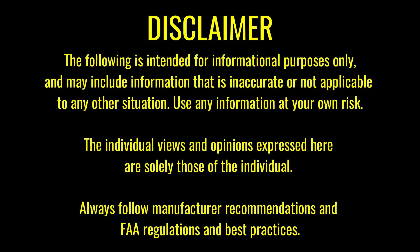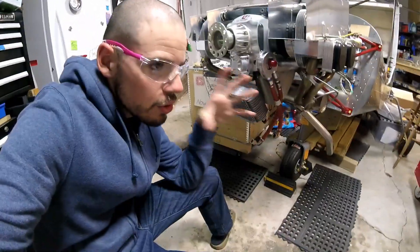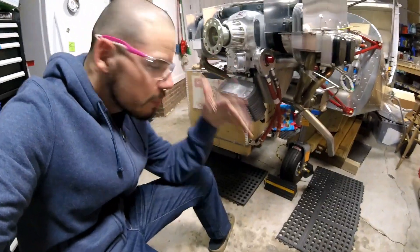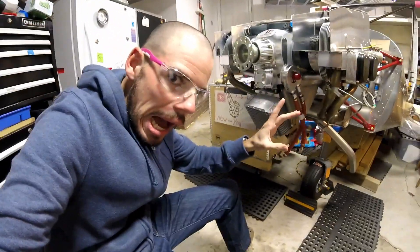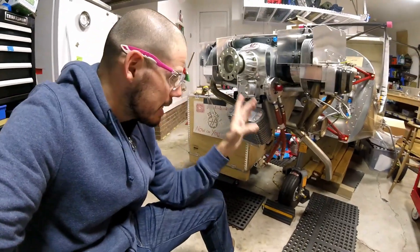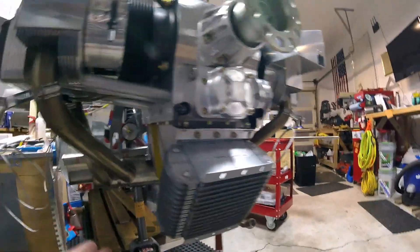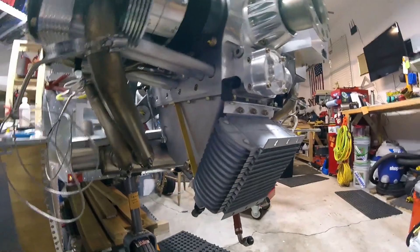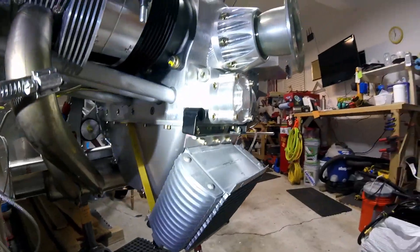Disclaimer: just because we do it doesn't mean you should. Quick update on the oil cooler — this has just been a big pain and taking a while. I want to show you what I've got going on right now. I set up a temporary, kind of prototype solution for mounting it, just to see how it would actually work out, so hopefully you can see this pretty well.